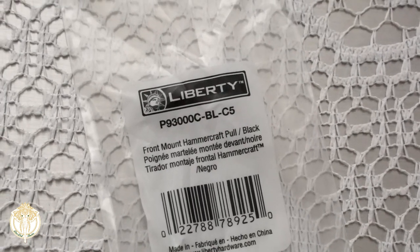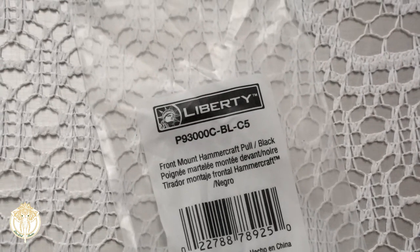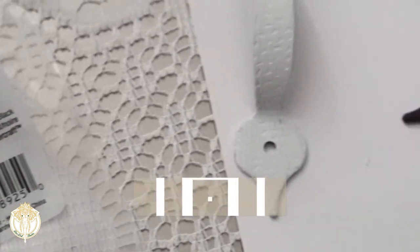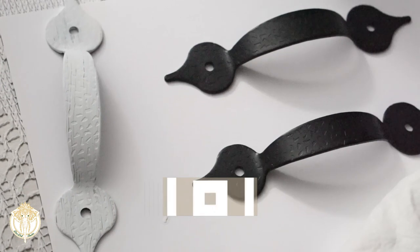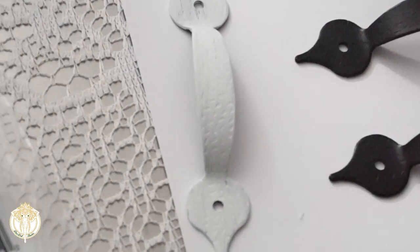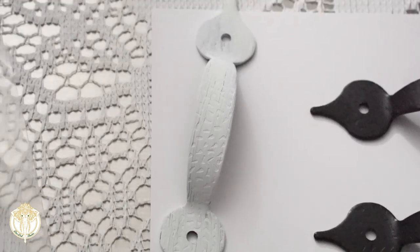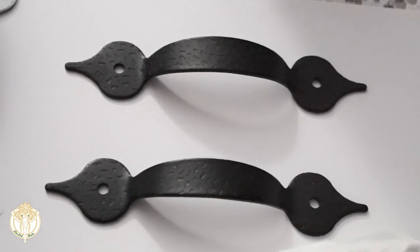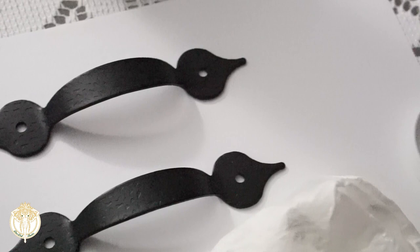The Waverly chalk paint is what I used for the drawer pulls — they're the front mount Hammer Craft pull and they are in black, but I didn't want that color. I went ahead and painted them with one coat of the white Waverly chalk paint using a sponge, because I didn't want it to be too perfect — I wanted it to have somewhat of a distressed, perfectly imperfect look to them. After I let that one coat dry...